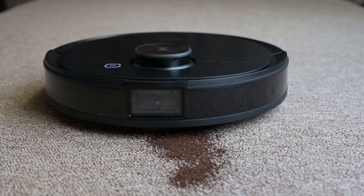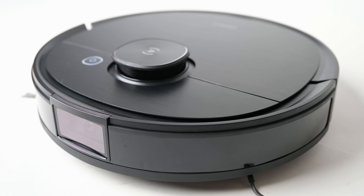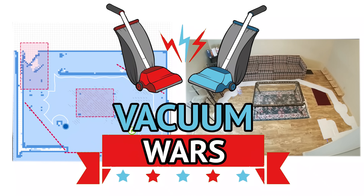Today I'm really excited to be reviewing the D-Bot Osmo T8 AIVI robot vacuum from Echovax. It's the most advanced robot vacuum I've ever tested. I put it through more tests than I think I've ever put a robot vacuum through before, and there is a lot to talk about with it. Links in the description and let's get started.